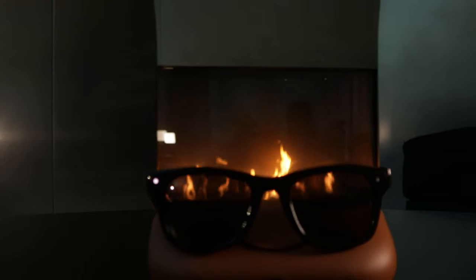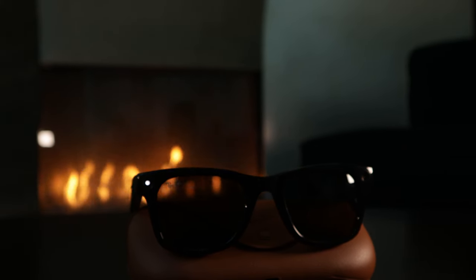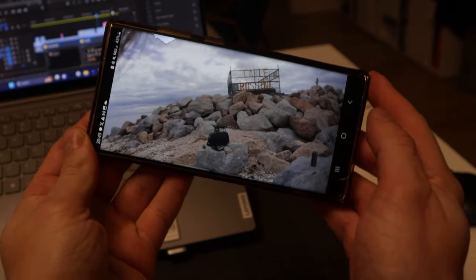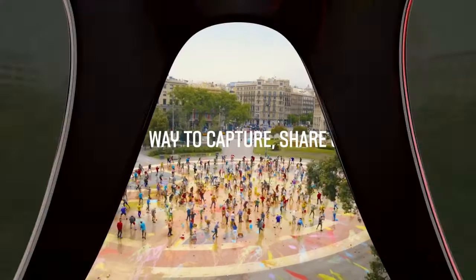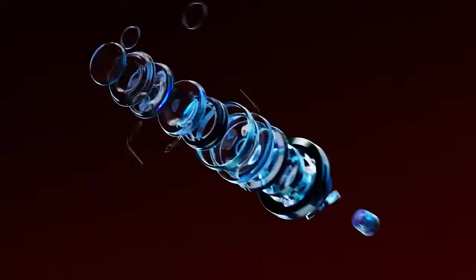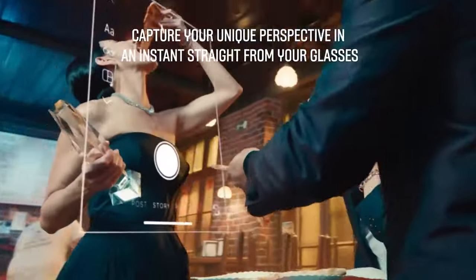I've been testing these Meta Smart glasses for a little over a month now and it's a really cool product. I've had the Snapchat Specs, I've had the previous Ray-Ban Stories, I've tried them out, and while I think the hardware has improved significantly from previous versions and other products in the past, I do think this is a product that raises a lot more questions than it answers in some ways.